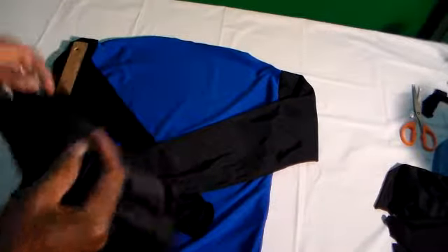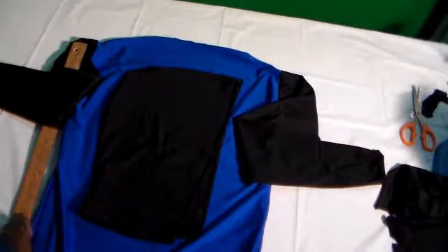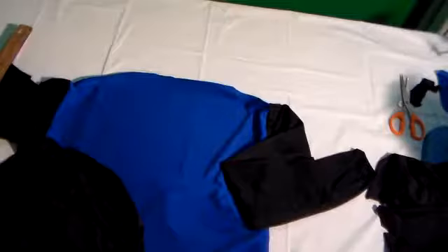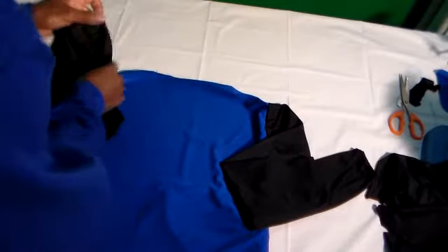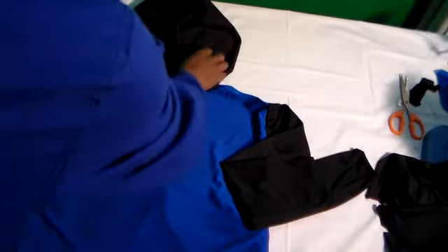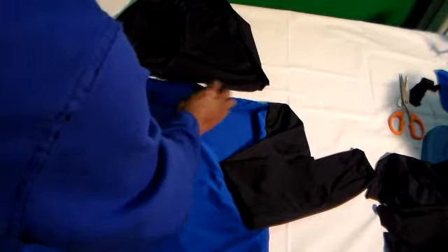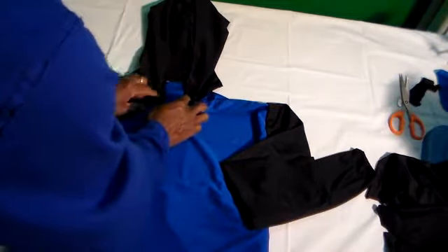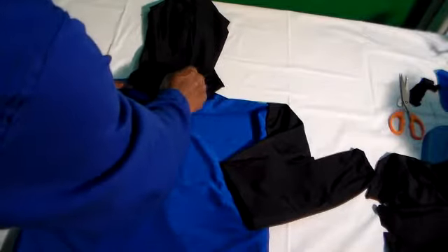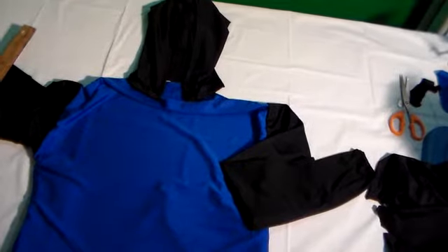I have my hood over here. Let me lay this out so we can see if the hood looks right. The hood is going to attach — I open the hood up like this — and it's going to attach from the front here at the collar, and just sew a circle all the way around the back end to attach the hood.